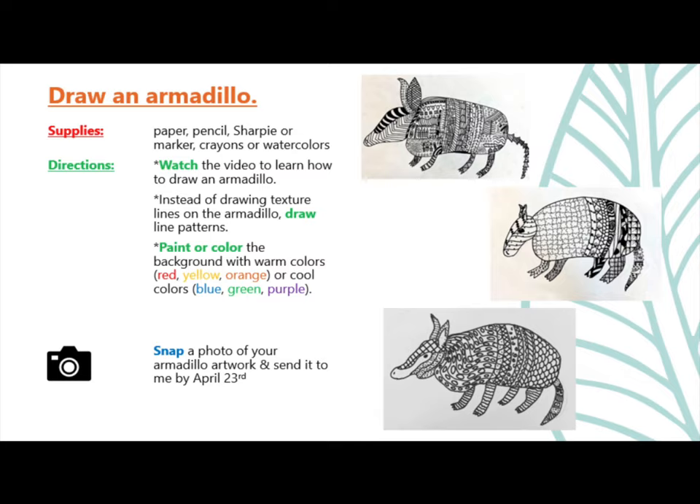Snap a photo of your armadillo artwork and send it to Mrs. Hughes by April 23rd. Remember, you will be getting a grade on this, so it's important to take your time and create something that you can be truly proud of. Looking forward to seeing all of the awesome armadillos.